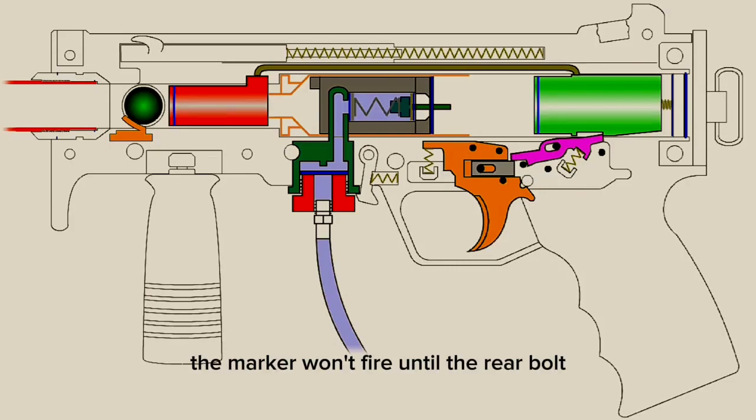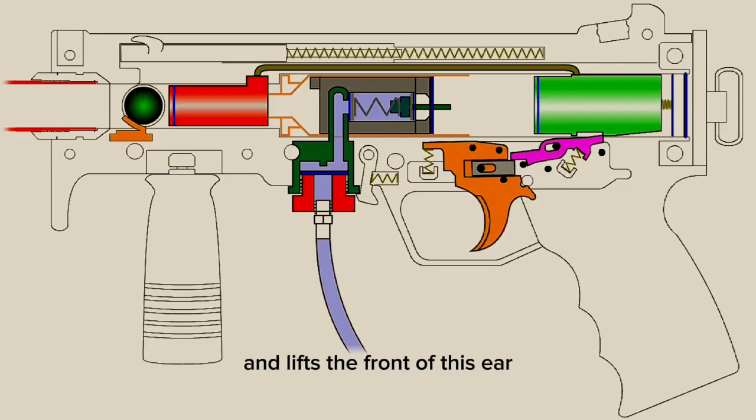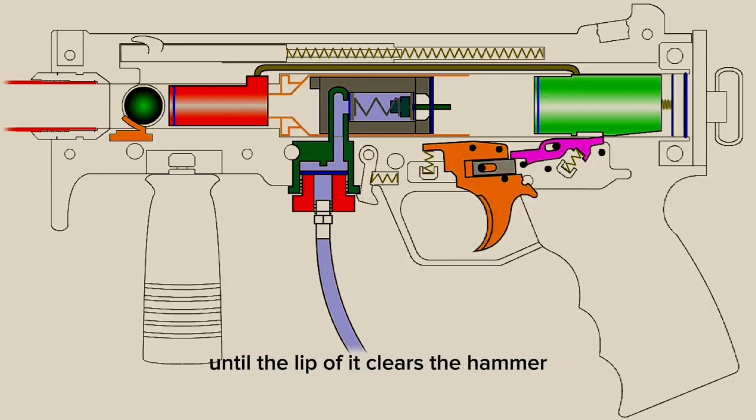The marker won't fire until the rear bolt, or hammer, is released by the trigger. The hammer waits under tension by the compressed drive spring inside of it, but is held in place by the trigger sear. The drive spring pushes on the hammer and in turn pushes on the sear. The operator squeezes the trigger, which rotates around the pin and lifts the front of the sear. The sear also rotates around the pin until the lip of it clears the hammer.